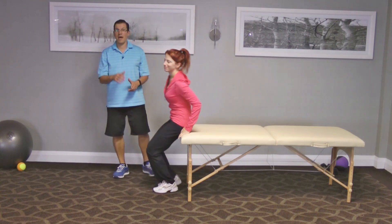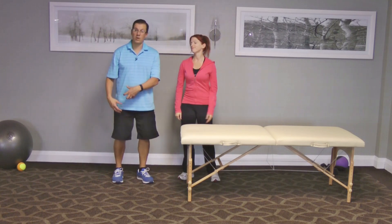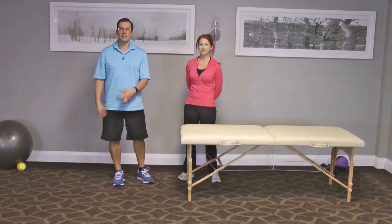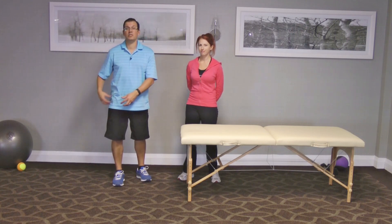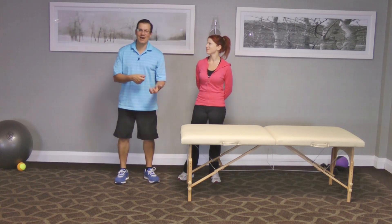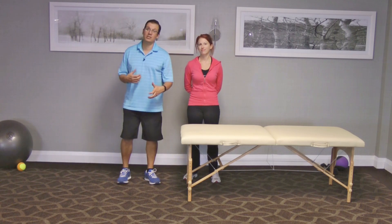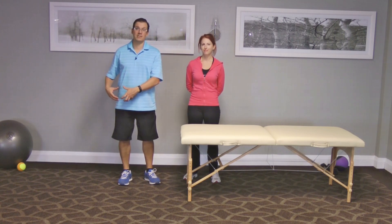Looking at all that, it shows me that with Donnelly I need to work on her rectus femoris — her quad tightness. She's fine when it comes to hip flexor tightness and she's fine with IT band tightness. And if you saw some of the other videos I've done with Donnelly, you could see that she ends up being good when it comes to her hip flexor flexibility.